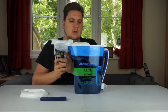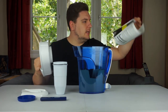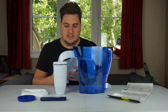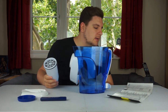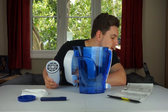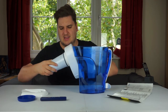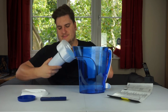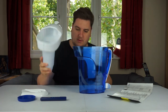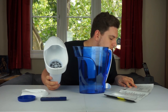Inside there's a chunky, very heavy filter with a screw on it. The instructions say: remove the lid and reservoir from the top of the jug, remove the filter from packaging by unscrewing the protective blue cap, then twist the filter into the bottom of the reservoir. Fill the reservoir by pouring cold tap water directly into the filter.